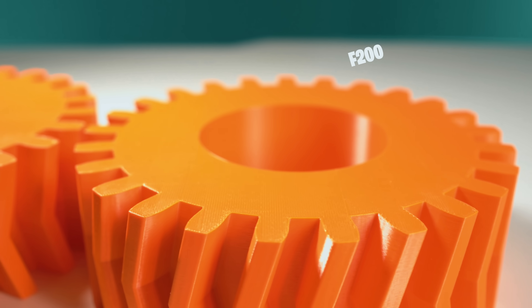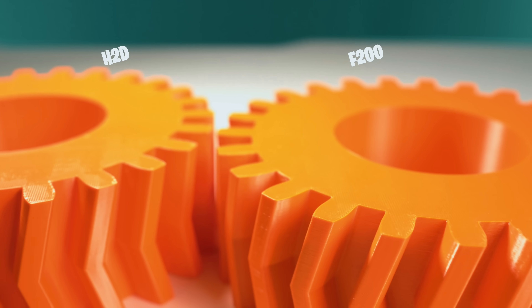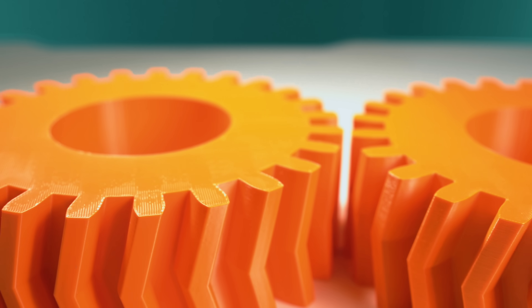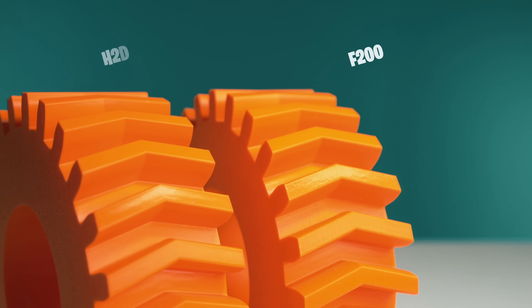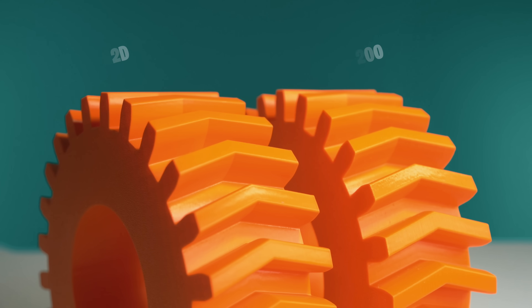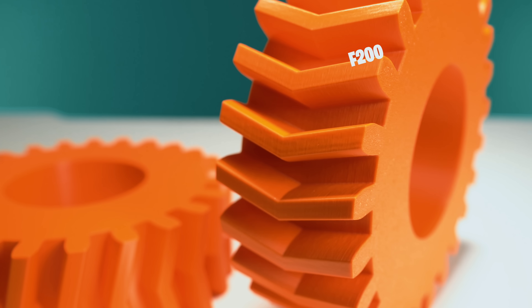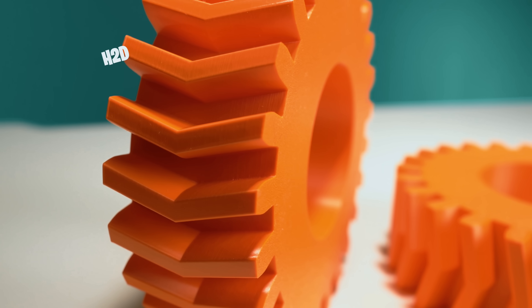Looking at surface quality, the H2D is just a little cleaner overall. The top surface especially looks slightly more polished. In terms of motion artifacts, the H2D shows very little — almost none. The F200 print, while strong and precise, does have some visible anomalies where the part is hit with certain lighting. Overall, the H2D did a better job, and it did it in nearly half the time — that's really impressive. Here are some beauty shots of each print. Look closely and comment below on which one you think looks better. Does speed matter more to you than precision, or is it the other way around?